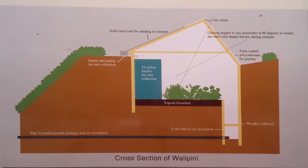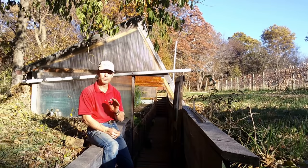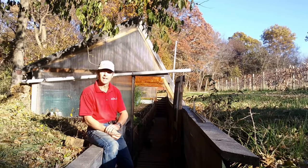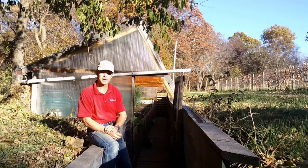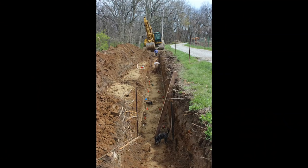Let's take a look at the actual wallapini. When we built it, the first thing we had to do was dig a 60-foot trench. We were also building a pond in the pasture, and my excavator had his big backhoe out here. So I asked him to dig me a big trench along the driveway. Within a couple of hours he did it. The front was eight feet below grade, then there was a shelf that was four feet below, and I had him pile all the dirt on the back side.